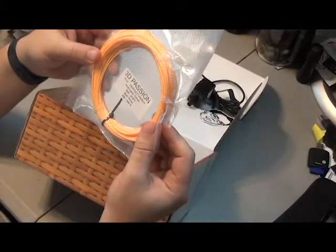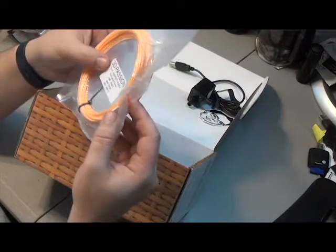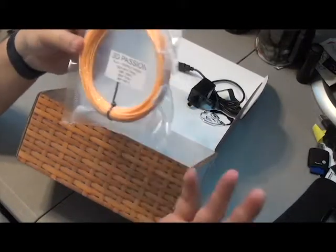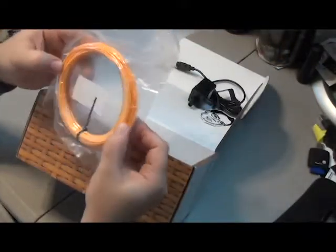Last one is from 3D Passion — Perfect Peach, 190-210, bed temp 20-60. A little odd for the temperature, but a little bit of adhesion for the bed is better than none. And hopefully that's getting a nice... that's a real peach color. That is pretty awesome.